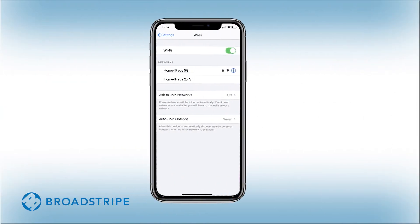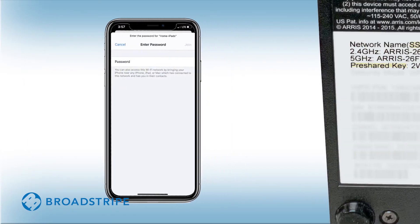Next, find the network name on your device. Depending on the type of device you have, you might see an option for a 2.4 GHz network, a 5 GHz network, or both. If you have both options listed, use the 5 GHz network. Then, use the pre-shared key found on your modem and enter it as your password.